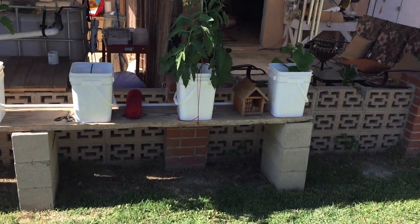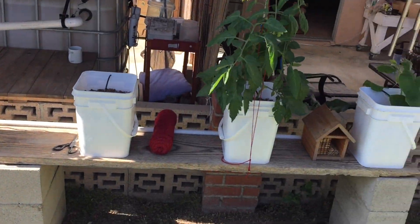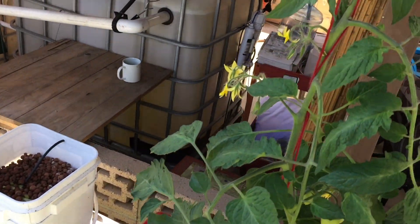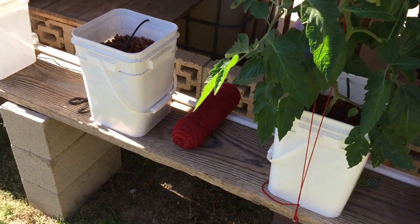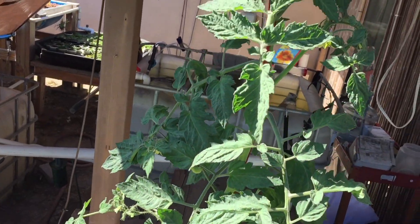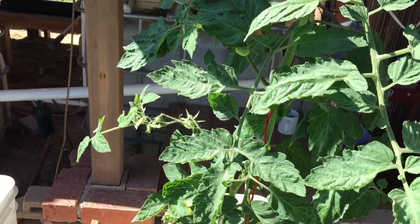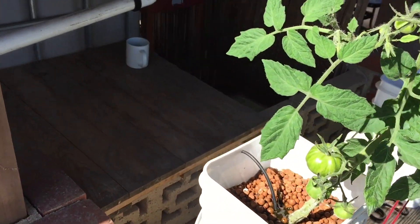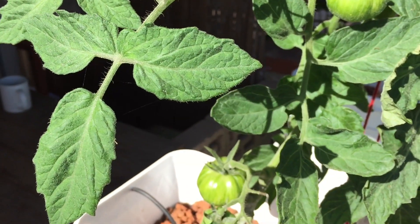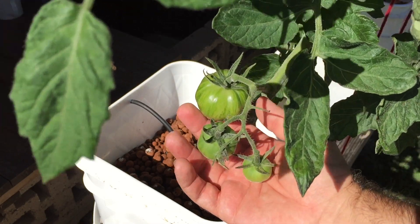Alright, so these are my Dutch buckets, as you guys have seen in other videos. I am growing Sweetie Pot pumpkins in that one, and then I'm growing Roma tomatoes in this one here. I'm growing absolutely nothing in that one other than little succulents. And then this one's almost to the roof line — I just tied it up with some string. These are my favorite tomatoes right here — these are actually green zebra tomatoes.